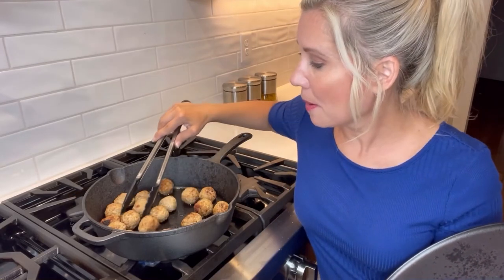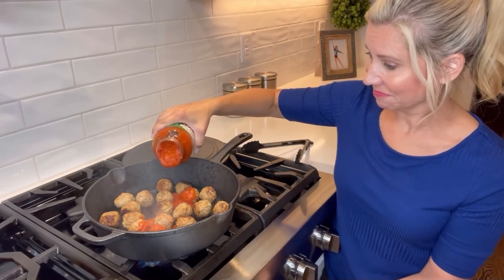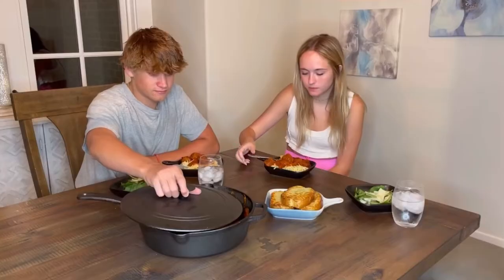It's heavy duty cast iron. It's great to sear, saute, bake, fry, and more. And because it is so deep and large, you can make all kinds of recipes with it.